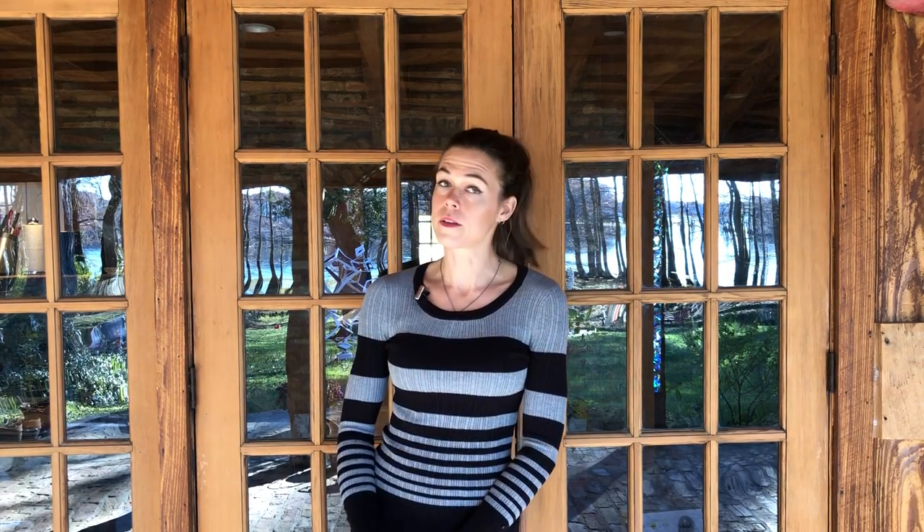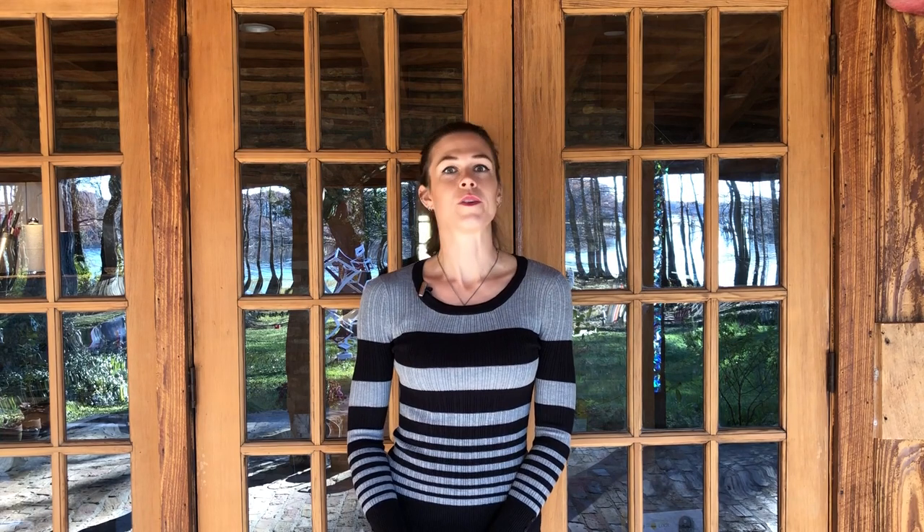Hi, my name is Tamara and you are watching Things Even A Monkey Should Know. Welcome! I'm so glad to have you here today and thank you for watching. As you know if you've watched some of my other videos, I am not a professional anything except artist, but I have figured out that there's a lot of stuff around the house and out in the yard and on my cars that I can do that saves me a lot of money and aggravation — and now I hope that it will save you the same.